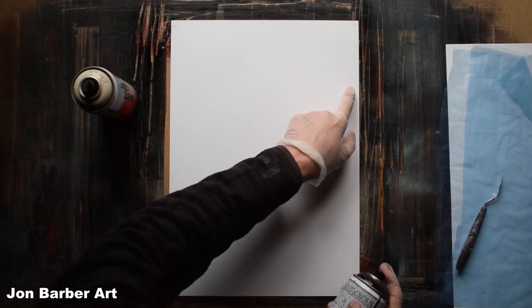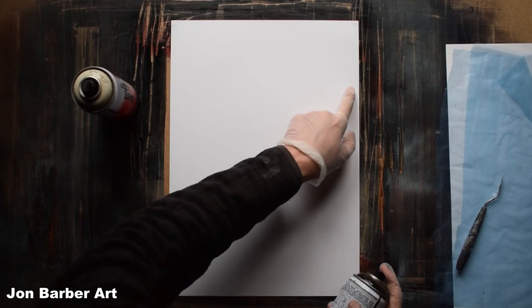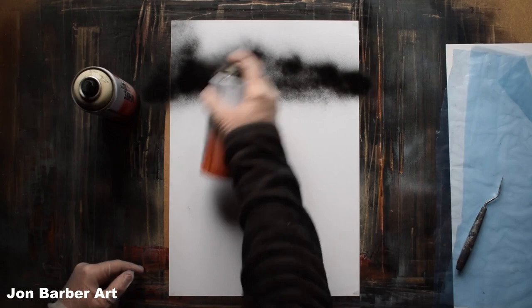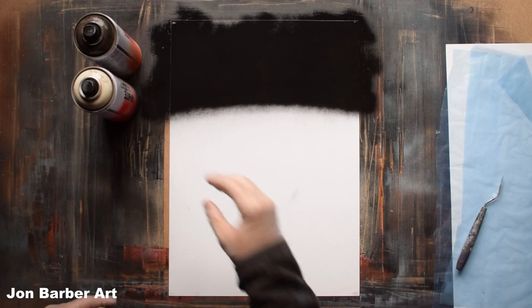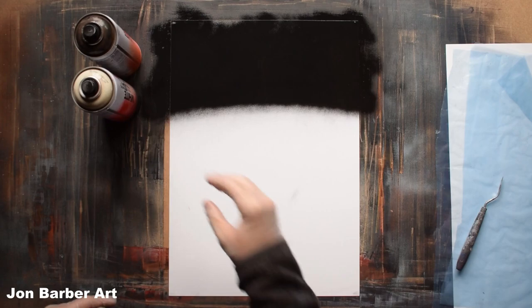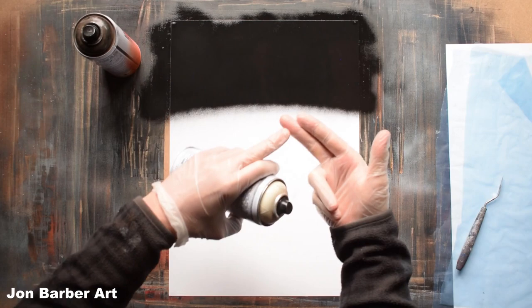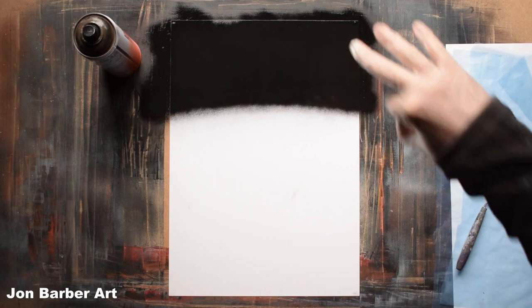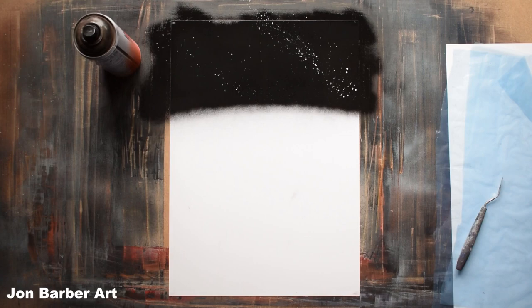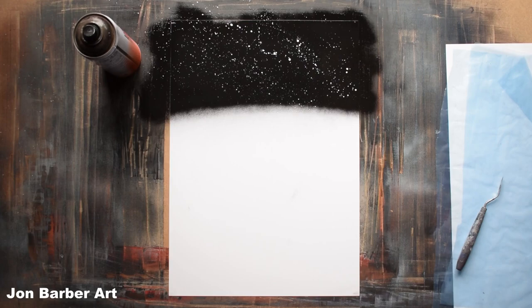With the black we'll just spray about up to this line here. Now we'll add the stars into the painting — using the white, spray it on your fingers. Flick a bit away from the sheet first so you get some of the paint off your fingers, then flick the rest onto the sheet. You can do this as many times as you want depending on how many stars you want in your painting.